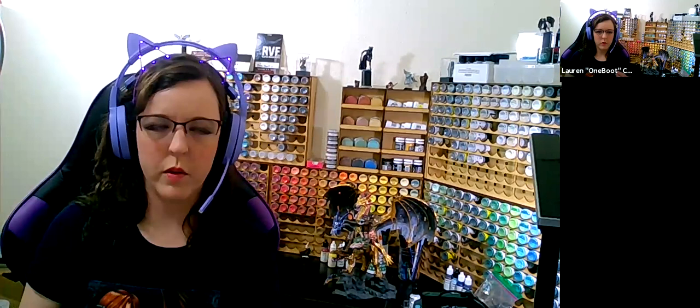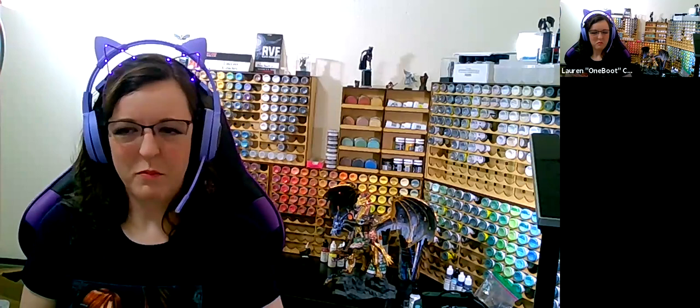Reaper makes a color called Emerald Green where the base is green but the flake in it is gold, so you can do some fun effects with that. Silvers will usually have silver flake in them, but not always. There's a huge range of metallic paints beyond just silver and gold — copper, bronze, brass, purple, yellow, blue. Don't restrict yourself to just silver and gold.